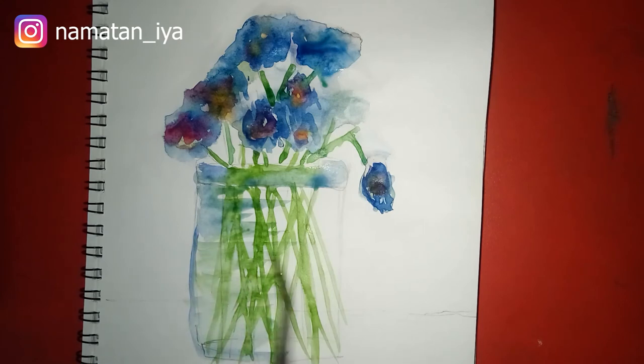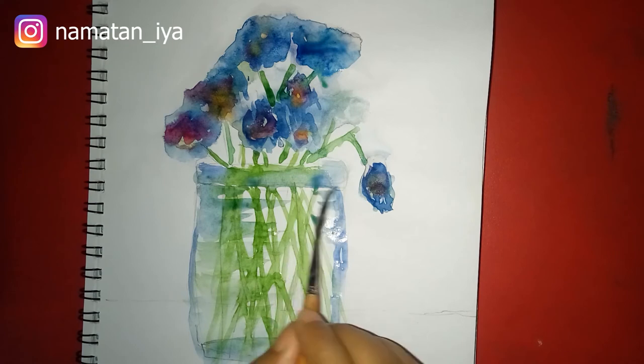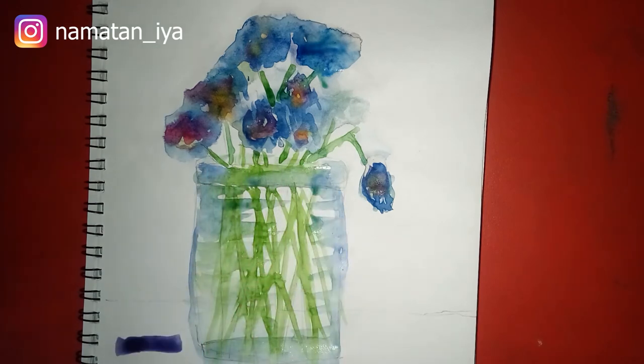I'm just coloring some of its parts. This is how I thought I would make it, that's why I am doing it this way. You can color your full flower bud if you want.